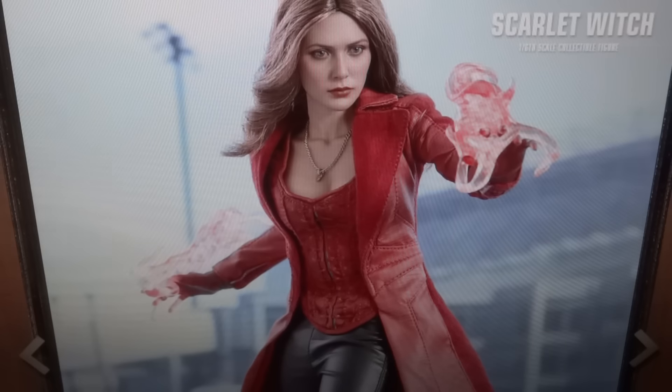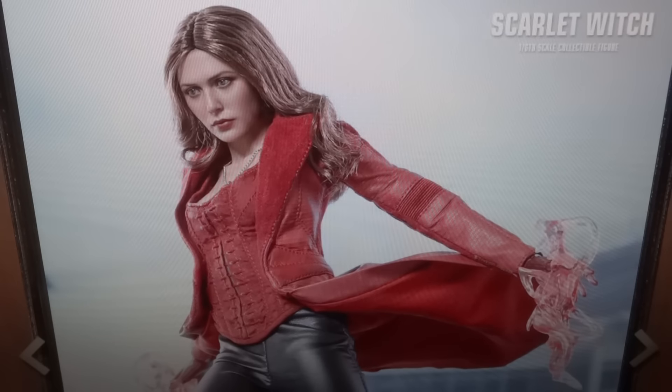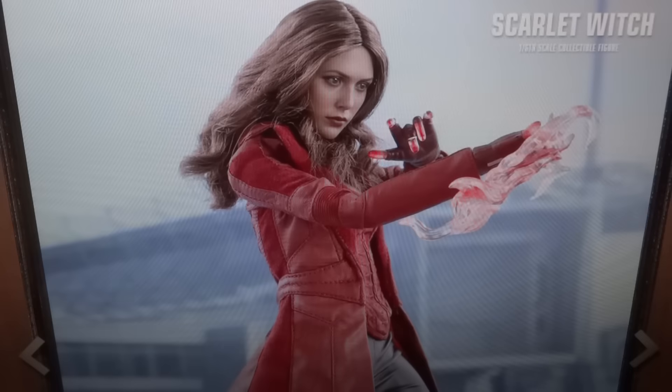I really do like her costume from Age of Ultron — it's not necessarily a superhero costume, but I liked her look, so I did want to get that figure. My question is whether it's going to be worth it for me to buy this one. I'm definitely considering it, however I haven't made up my mind yet.